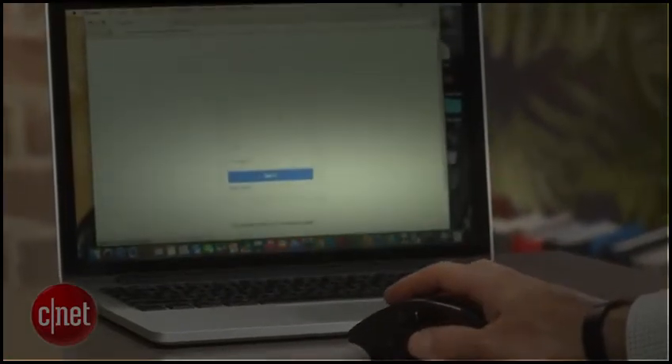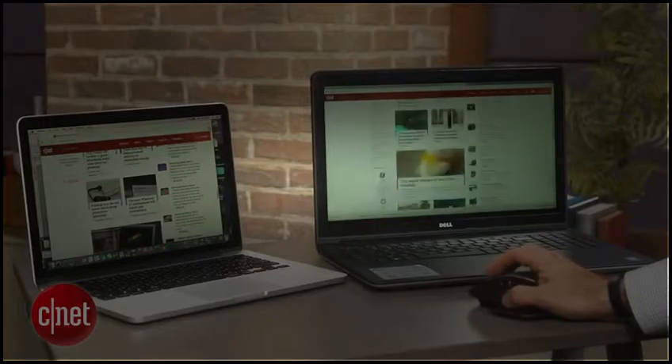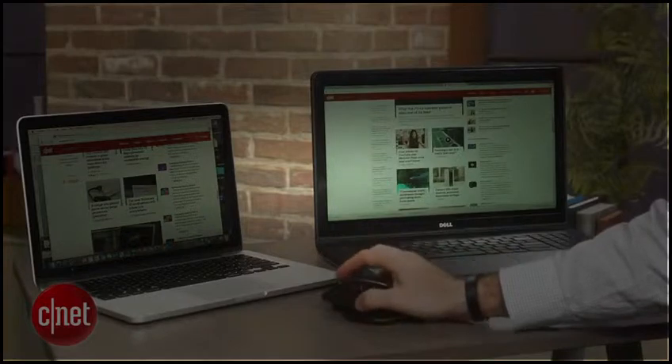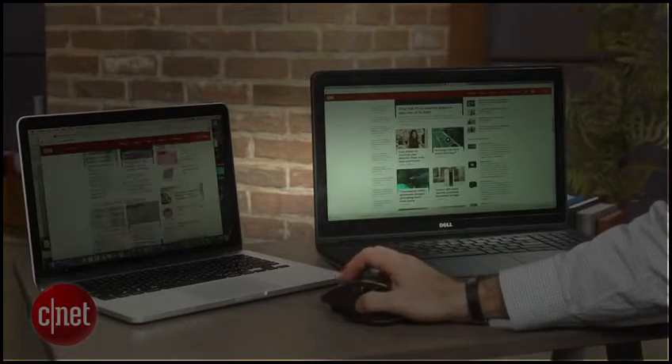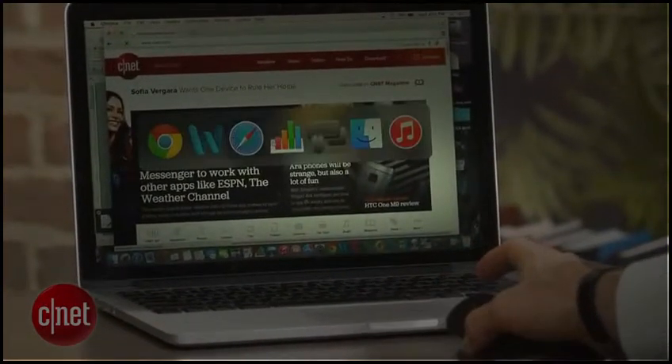If you go with Bluetooth, you can pair the mouse with up to three devices and switch between a laptop, desktop, or a tablet using the appropriately named Logitech Easy Switch button on the bottom of the mouse. Mac users, meanwhile, enjoy the extra perk of gesture support.